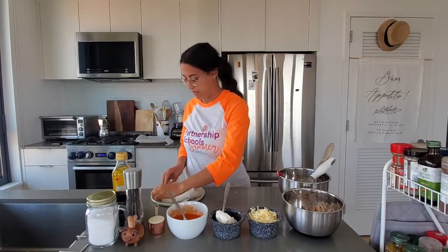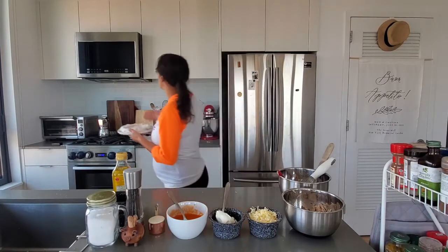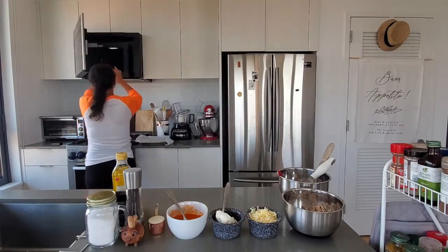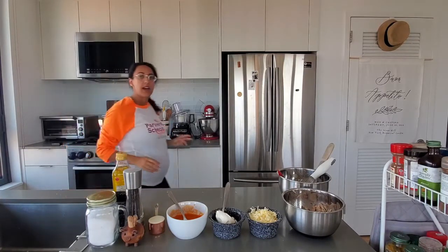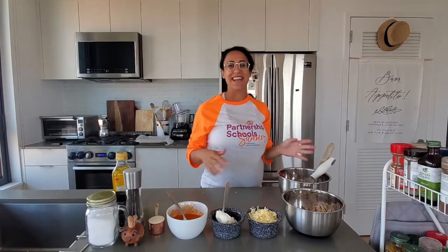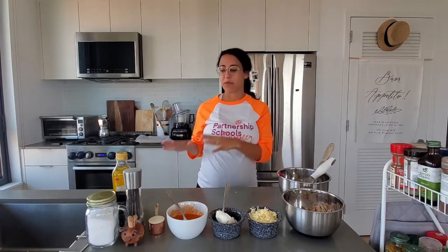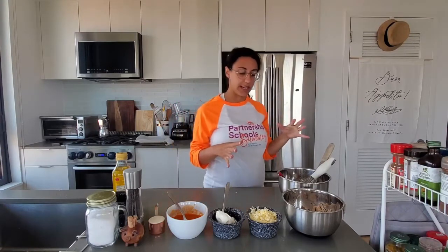I'm going to pop these into the microwave for about 30 seconds — do not put them in for 30 minutes! Then they're going to steam up a little bit and I'll let them rest and stay in that moist packet while I make everything else.